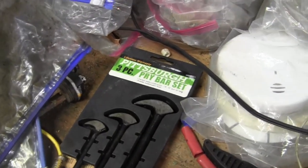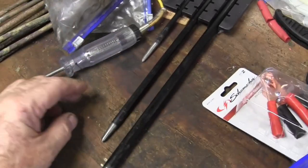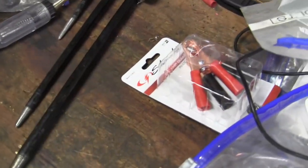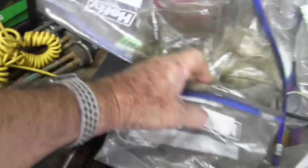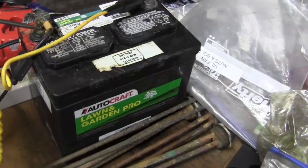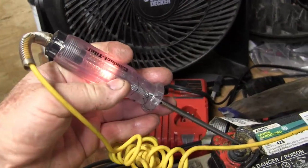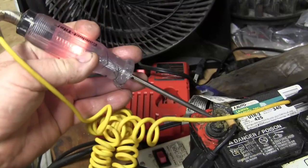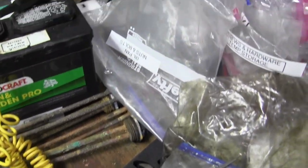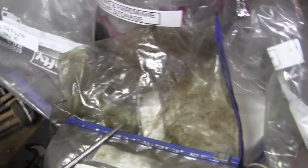I found this pry bar set pretty handy — it helps me when I'm trying to line up bolts or whatever. When I'm doing any electrical troubleshooting, I like the old-fashioned tools because they give me instant gratification. It's simpler than trying to change the scales on the meter, although I know how to use a voltmeter.